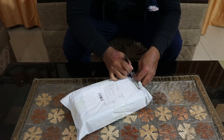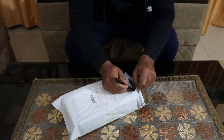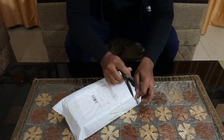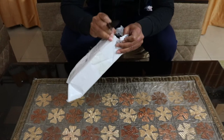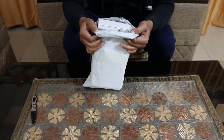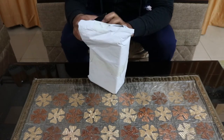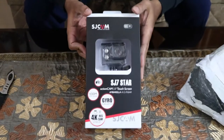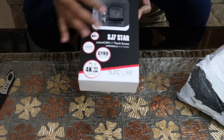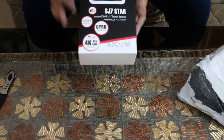I'm a bit nervous whether the product is all good because this is the first time I've bought something from GearBest.com. Let's see what we have inside. Here is the SJ7 Star — it's a 12-megapixel action camera. On the front it mentions gyro stabilization, and you can also record 4K videos.